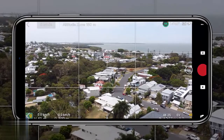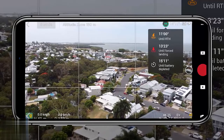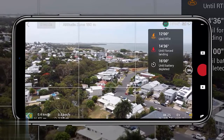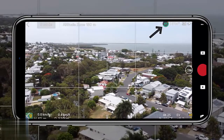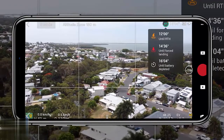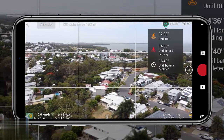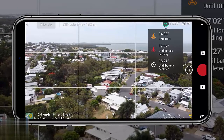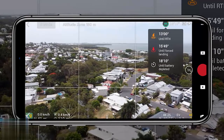Let's start with tip one: the battery icon in the top right corner when you're on the usual flight screen. Tapping on that will let you know how long until the drone goes into return to home mode, how long until a forced landing, and finally how long until the battery is completely depleted. Really important information to know at a glance.